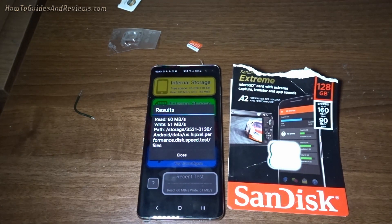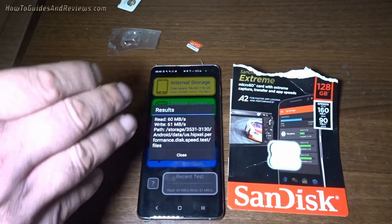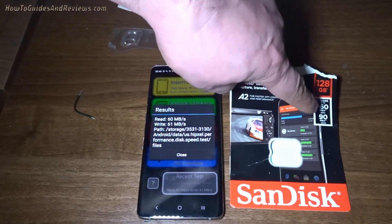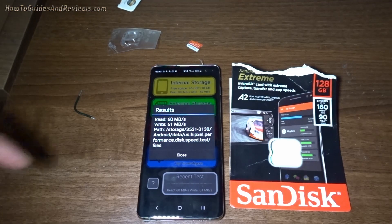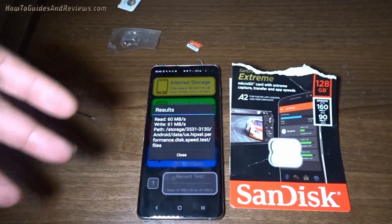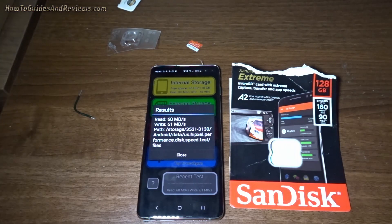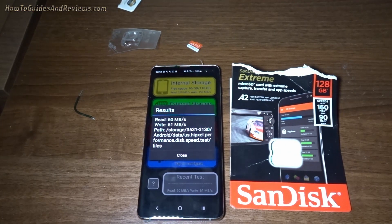So there you have it. SanDisk Xtreme A2 — not 160 megabytes per second read, it's 60. They've added 100 on. Write is about two-thirds of advertised, which I was expecting. Write is fine, but read is pretty awful.